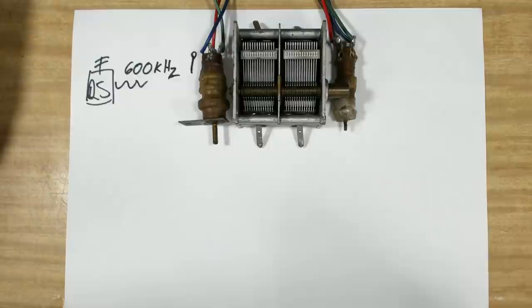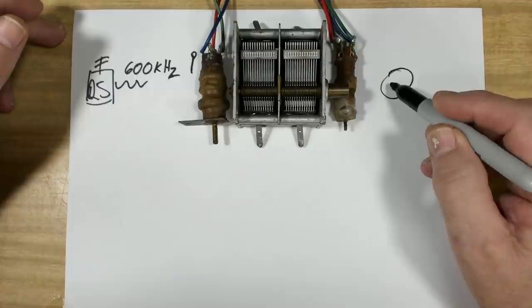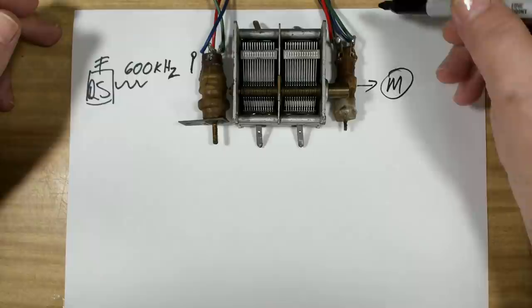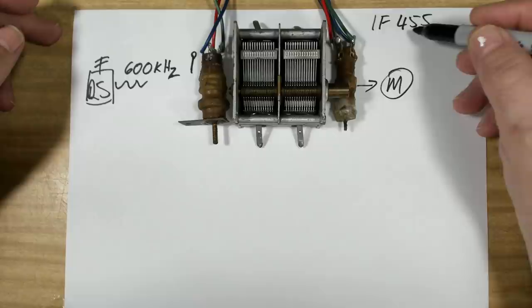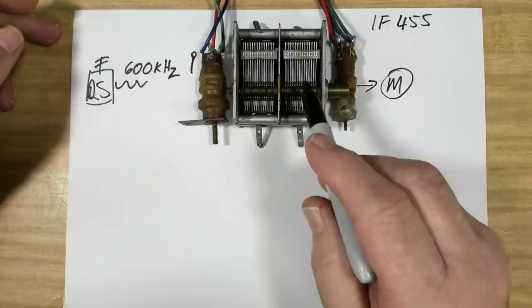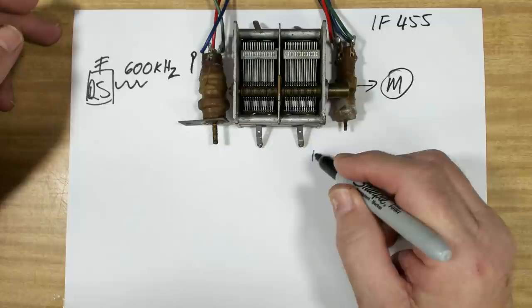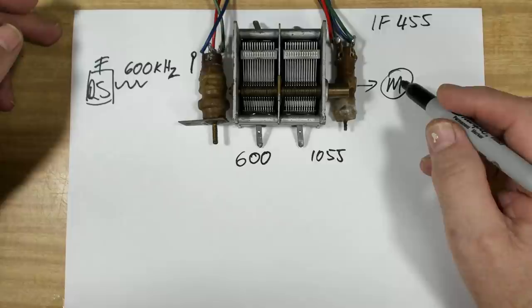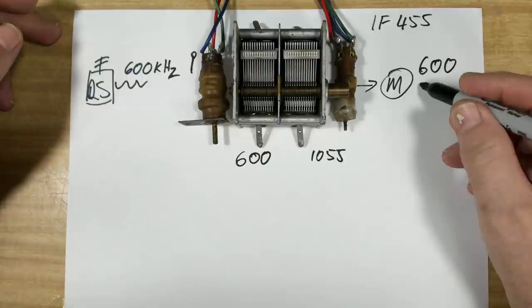We have a second gang called the local oscillator - that also has a coil and we make it resonate as well. This little tank circuit is self-oscillating and produces its own frequency. Next in line is the mixer valve, or converter valve, or first detector. We mix the two frequencies together. Our intermediate frequency on this radio is 455 kHz - that's what we're going to pass through the radio with the signal attached. We've got the antenna tuned to 600, and we need the oscillator to be 455 above that - so it needs to resonate at 1055 kHz.